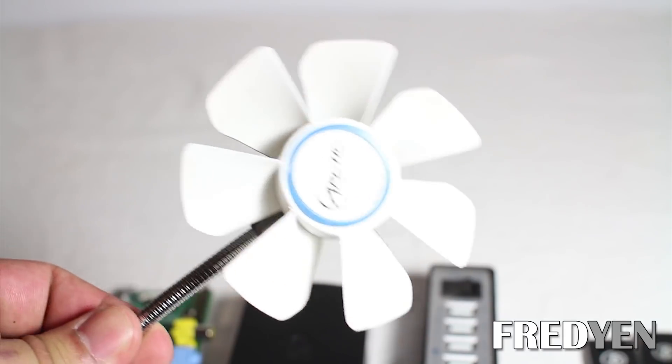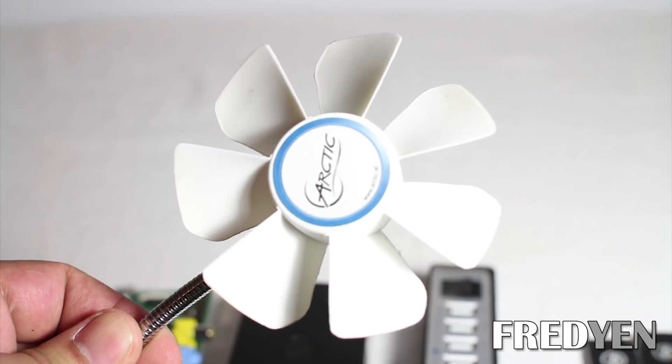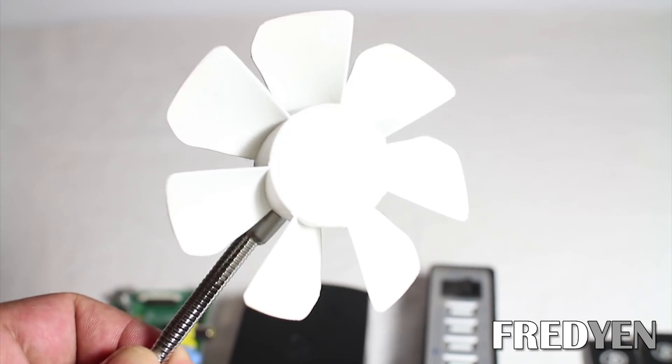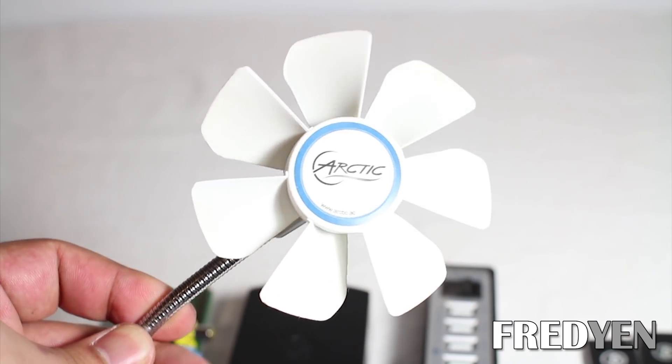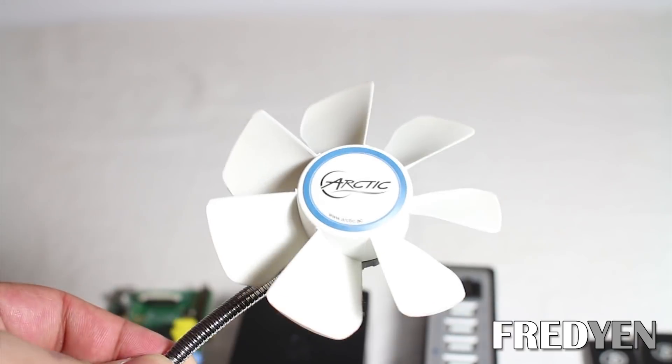Because your Bitcoin miner will be running 24-7, those block eruptors tend to get pretty warm. What you can do is just get one of these USB fans, plug it into the USB port — this is a very good inexpensive way to keep things cool.